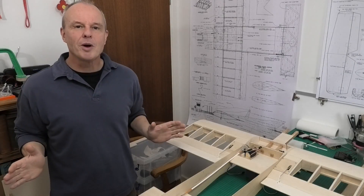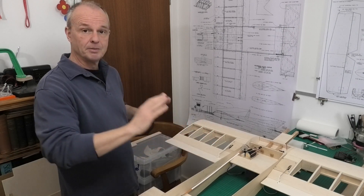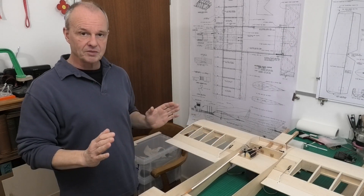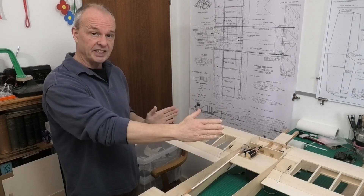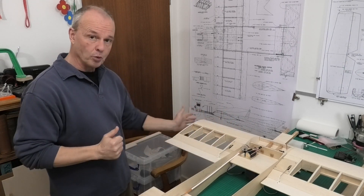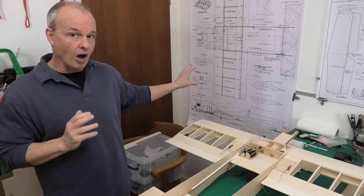Welcome to my build of Voodoo 6, a 40-inch balsa flying wing. Actually, at the moment it's 36 inches because we haven't put the wing tips on. If we look at the plans, the wing tips are optional.